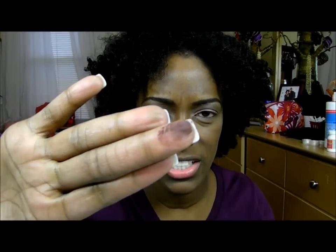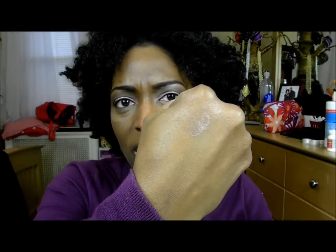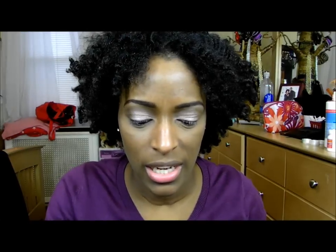It's just a matte burgundy color — no shimmer at all, very, very matte. And the last pigment I got was French Toast, which is kind of like a light brown with some shimmer to it. Almost like a champagne brown. It's pretty much like a brown with a lot of shimmer in it. Really, really like that — very, very pretty color. Great everyday color, which you guys know I'm all about everyday.